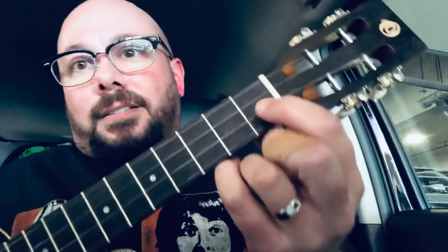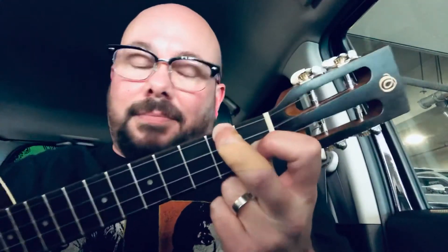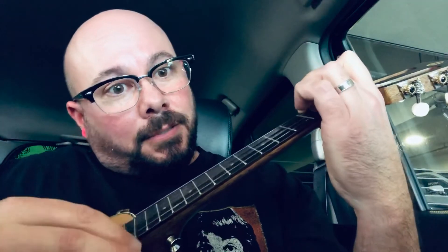There are variations within that F chord. F is index finger on the second string first fret, and then middle finger — which I have a band-aid on — fourth string second fret. That's an F chord. So it's this shape, and then you're only moving one note around within it.